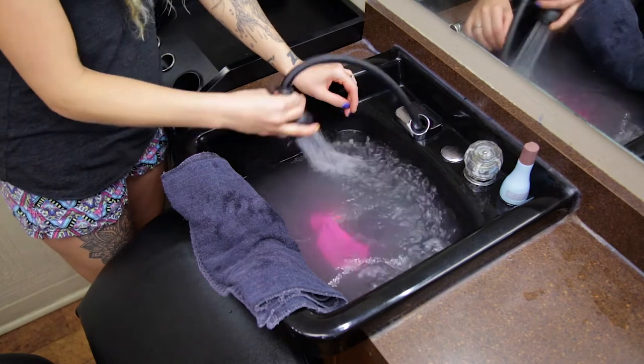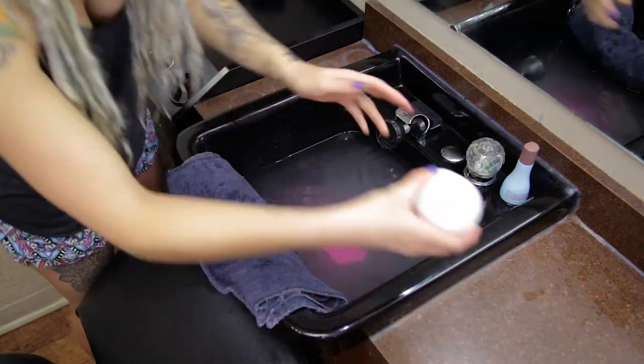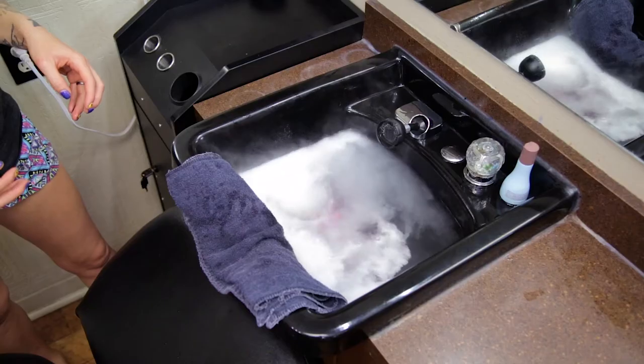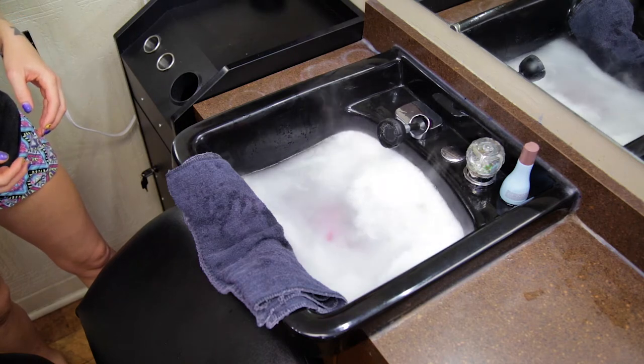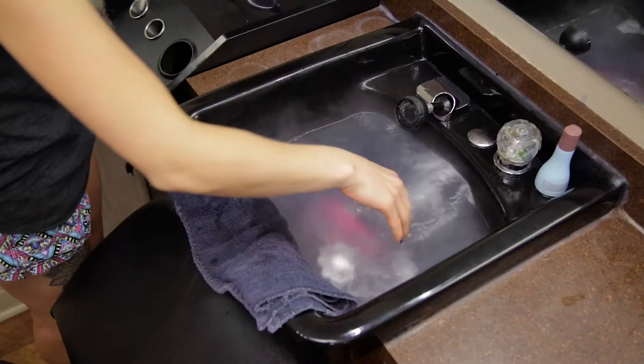All you did was fill a sink up with water, fill it up to the top. Once you fill it up, you just drop your bomb right into it and it was just like a bath bomb — it just fizzled up and dispensed all the goodness in this bomb all over the water. I used both of them because it said for a full effect to make sure to use two. I have really long dreads and I haven't done this in six years, so I really felt like two was necessary.